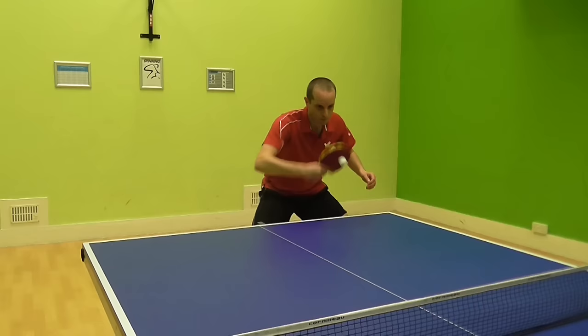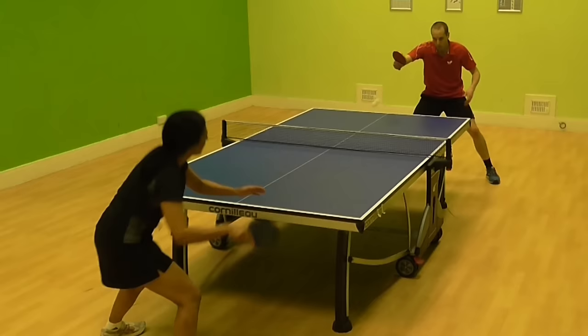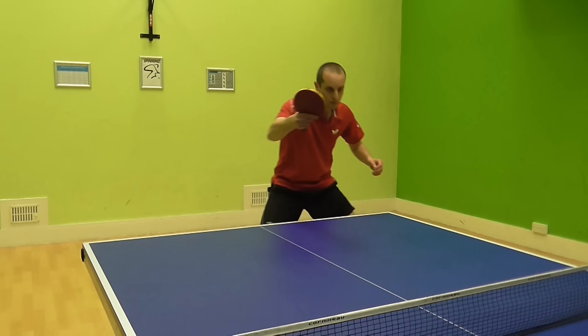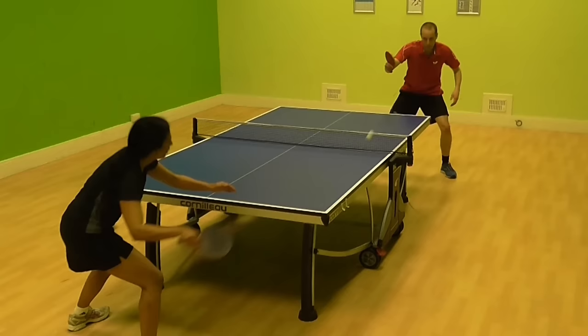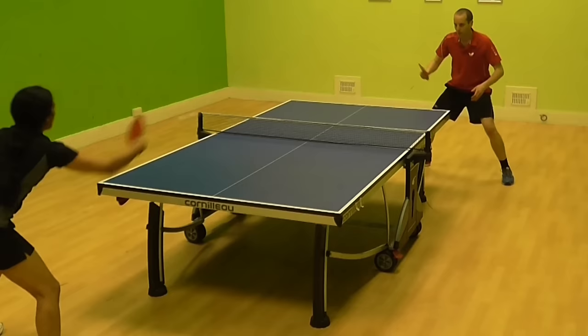In this training drill I'm playing two backhand drives cross court and two backhand drives down the line. This drill will help you practice playing the backhand drive to different positions. The backhand drive down the line can be a particularly effective shot against players who like to play forehands from their backhand corner, so well worth practicing. To change from cross court to down the line all I need to do is adjust the direction of my waist, shoulders and bat to point where I want the ball to go. You can do this drill in different ways — if you want to practice the down the line shot more you can do one cross court, three down the line, or you could ask your partner to vary the pace of their shots so you have slow and fast shots to deal with.